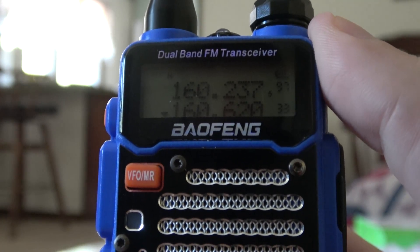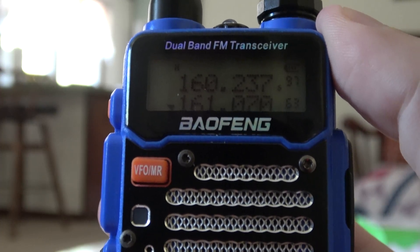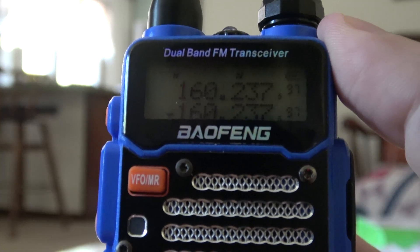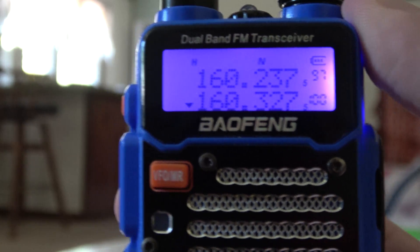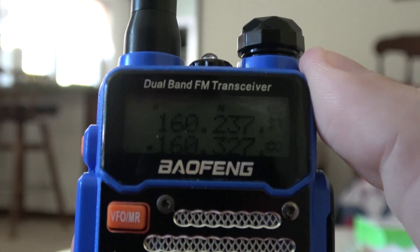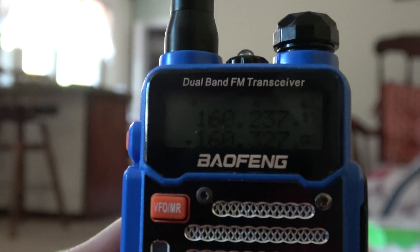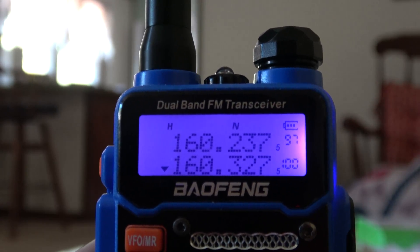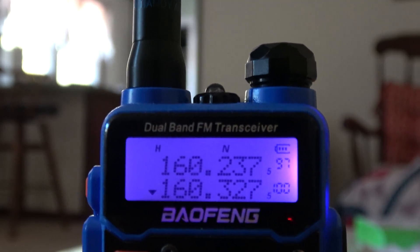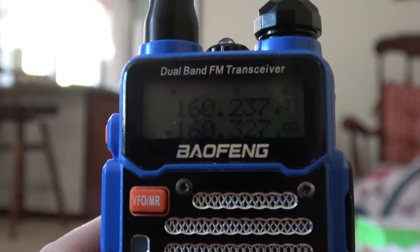I'm just going to scan through here and show you — I'm going to throw a bunch of numbers here, so it's probably going to confuse a lot of people, but just try to bear with me. So that's 160.2375 and 160.3275. That's what the Peninsula Sub 160.230 and 160.320 used to be, which you can still get. But as I said, the railroads have been fairly mandated to do the narrow band.